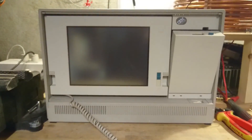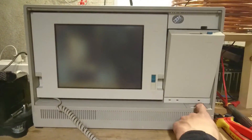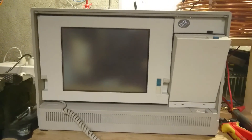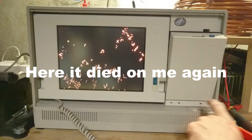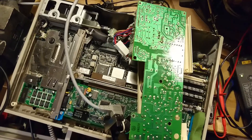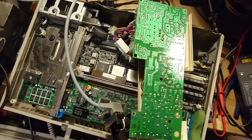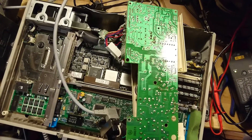Now that it has all been put back together, let's see it boot up again. After that, the computer decided not to turn on after all and just had a short blimp in the display.